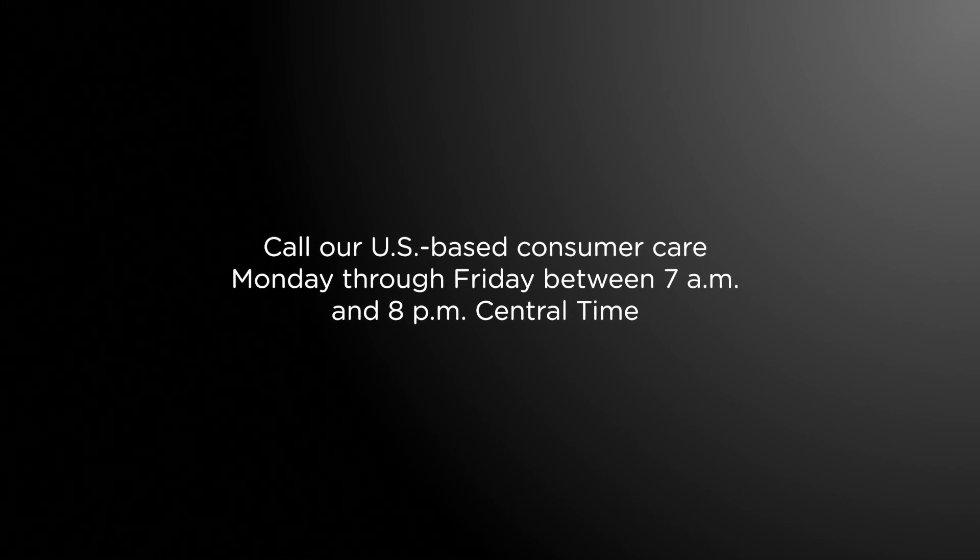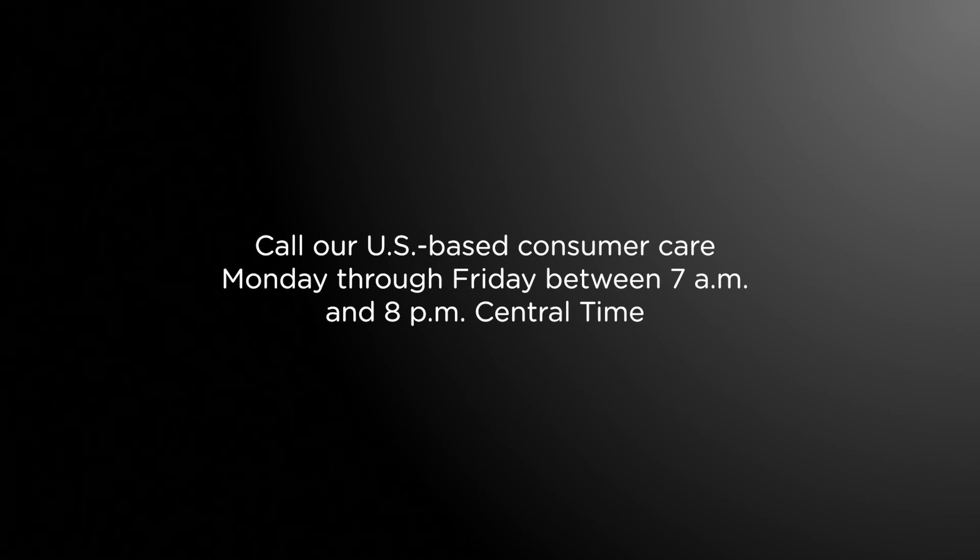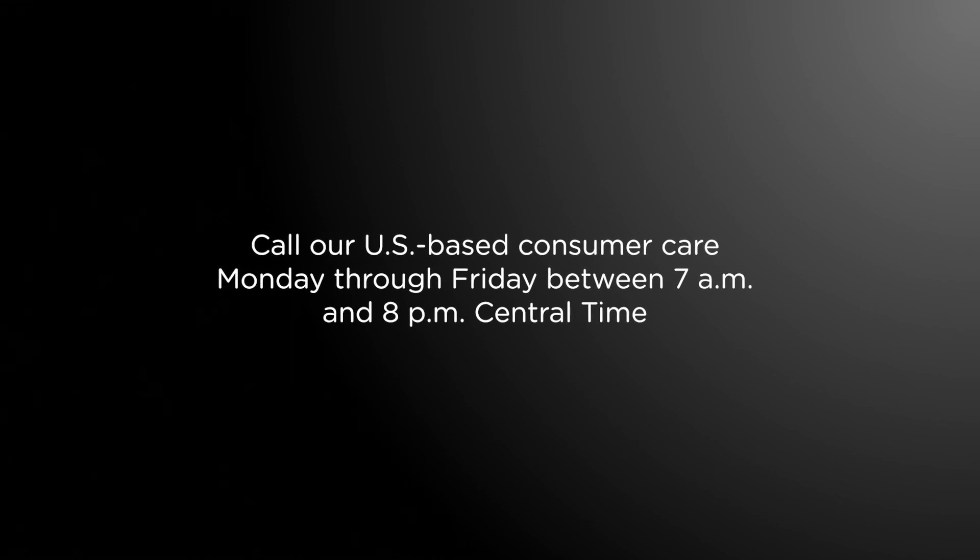For more information about My Touch Smart Timers, call our US-based consumer care Monday through Friday between 7am and 8pm Central Time using the number found in your manual.